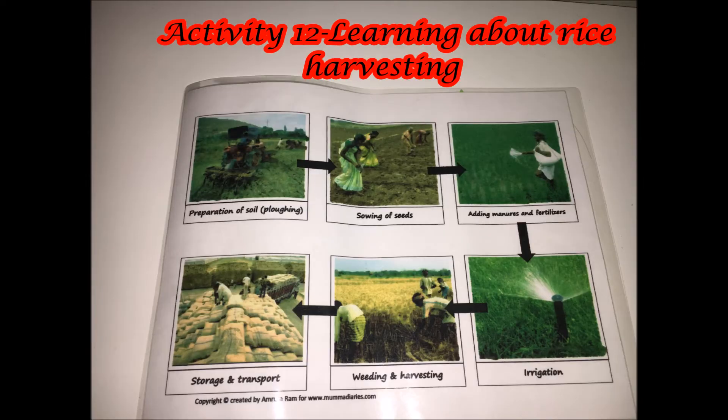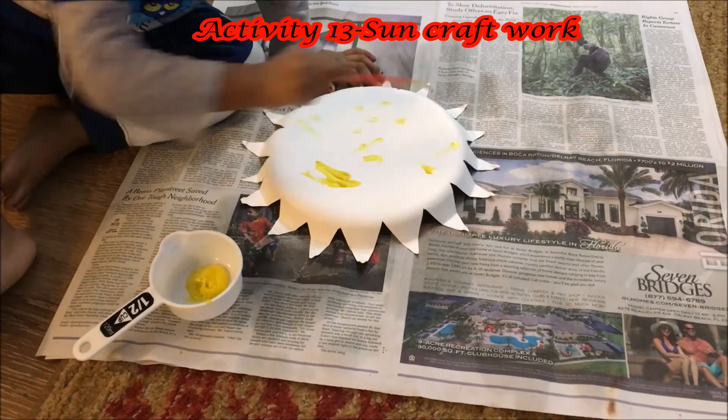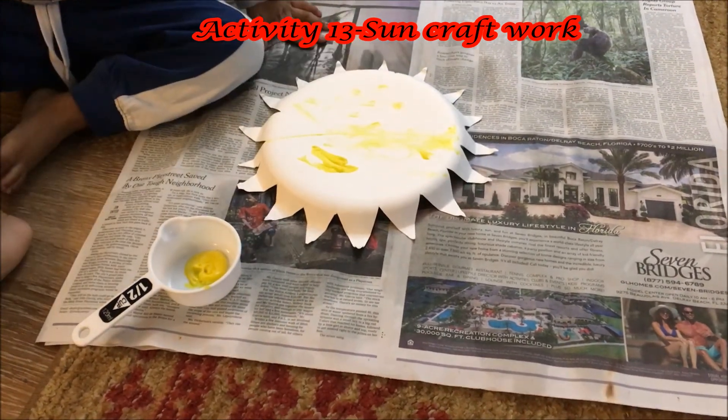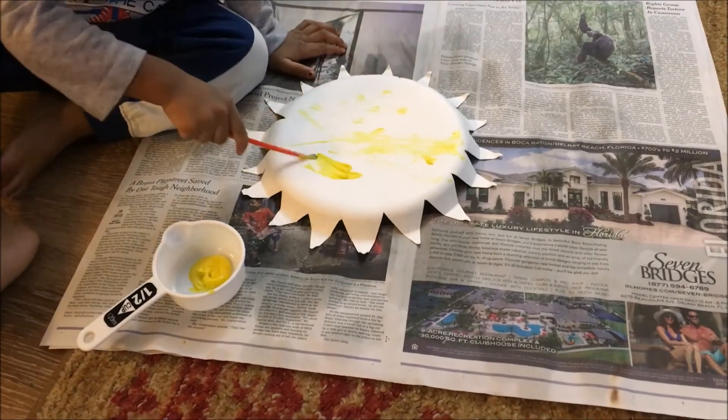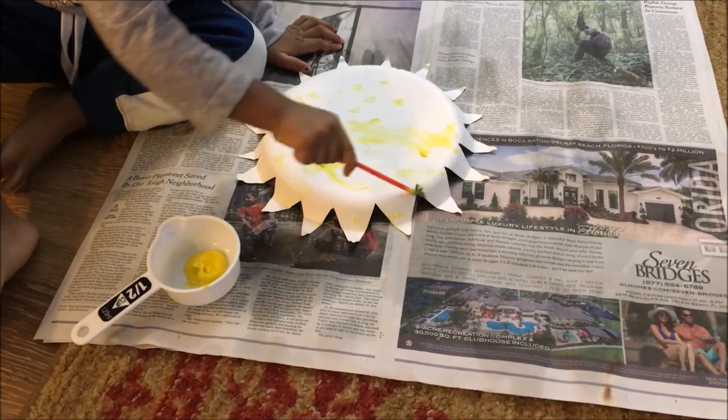Next, we are going to learn about harvesting rice — the procedure — since this festival is all about harvesting. During Pongal, we also thank the Sun for helping us with all the produce. So here is a simple Sun craft made from a paper plate and just some yellow color paint.